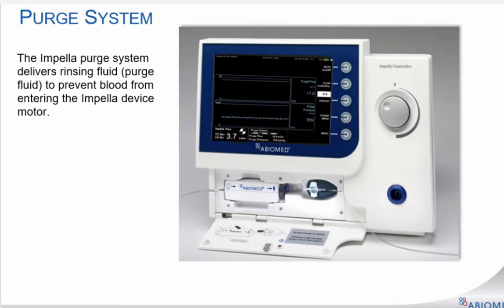The Impella system requires a purge system to deliver a rinsing fluid to the Impella catheter. This rinsing fluid, also called purge fluid, helps to prevent blood from entering the motor. For the automated Impella controller, the purge system consists of an integrated infusion pump, purge disc, and purge tubing.